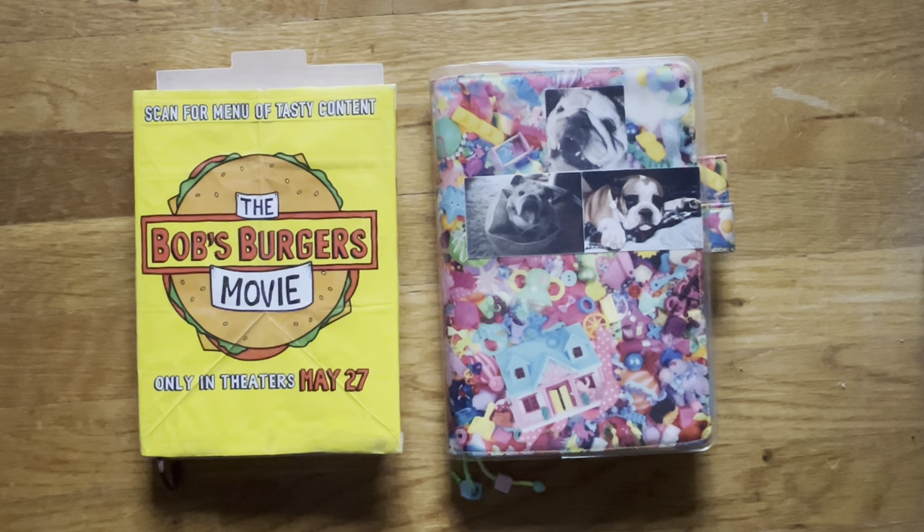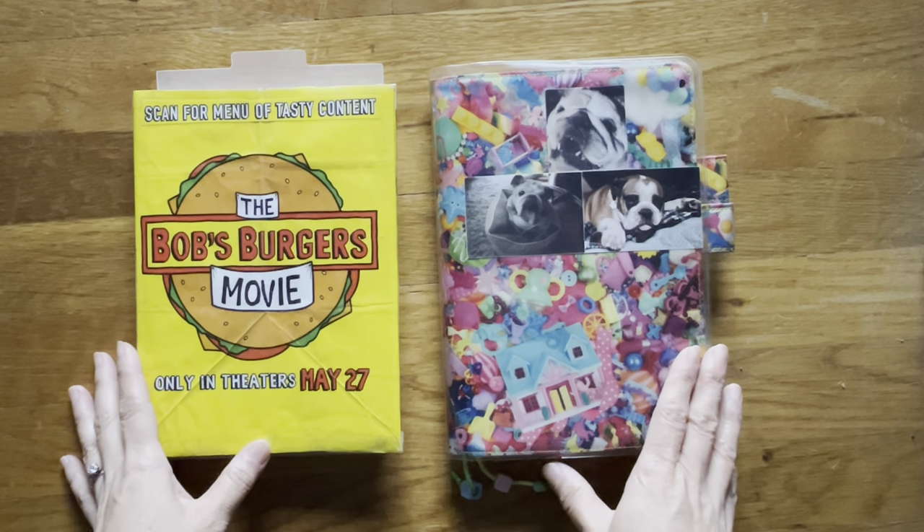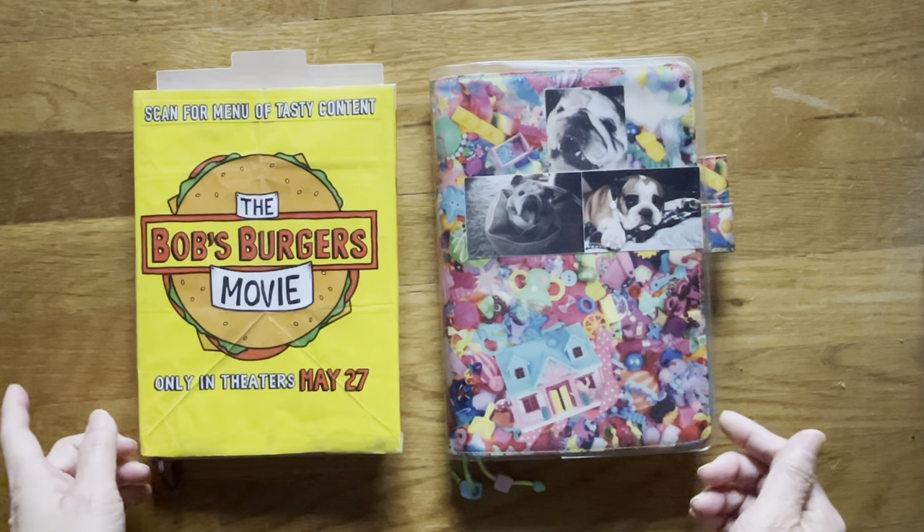I'm going to do something a little different today. I'm just going to share with you my Hobonichis. And if you're interested in my happy planners, I'm going to make another video for them.